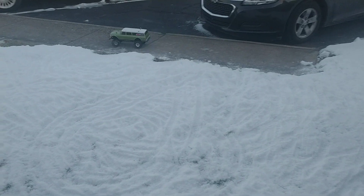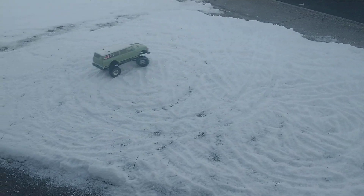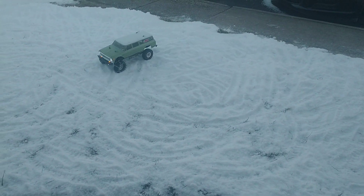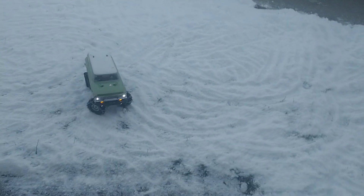I've only got them on the front, I haven't got them on the back yet, because they're a pain in the butt to make. If any of you guys do this, it's gonna take you a little while — it's not a real quick and easy kind of thing. I'm just gonna get the back ones made.